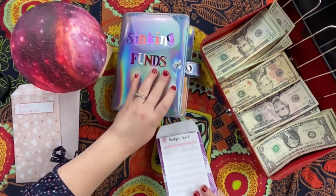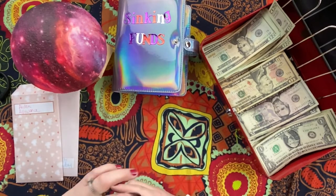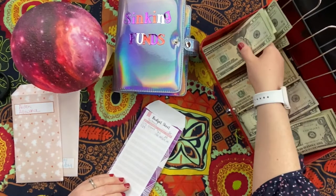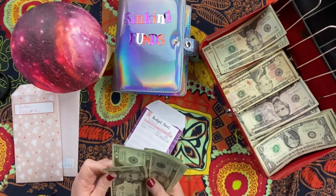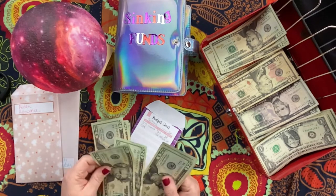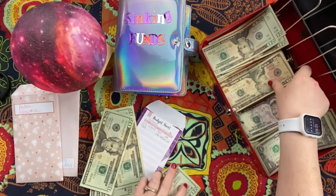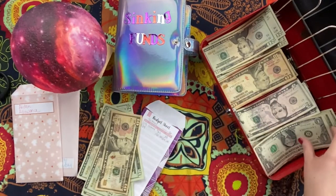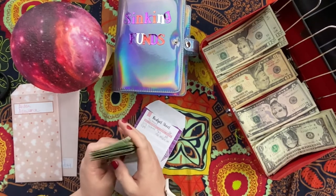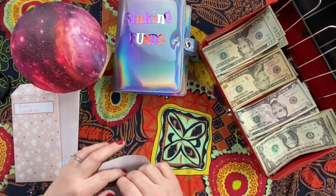Alright, so I already have $192 saved up from the last check. Now I need another $192 to pay my kids' school fees. Counting it out now: $20, $40, $60, $81... $91, $92. Done.